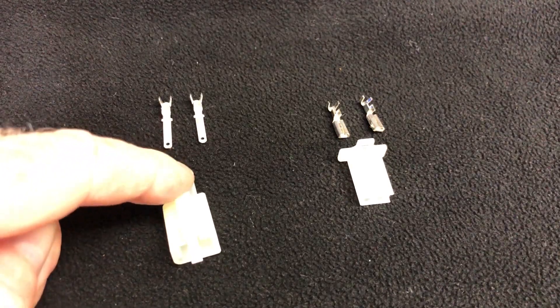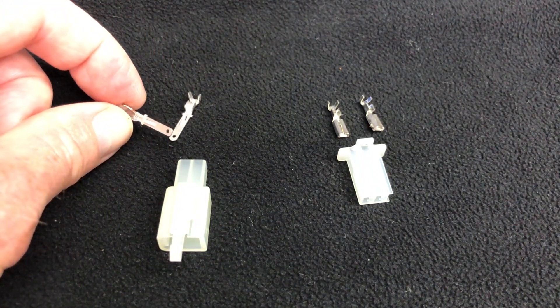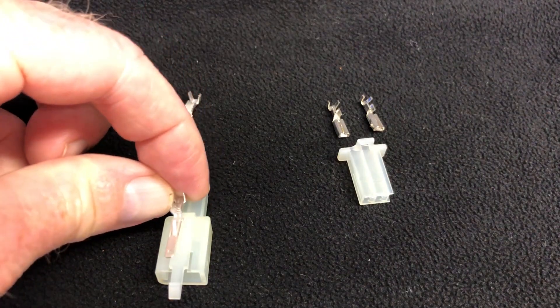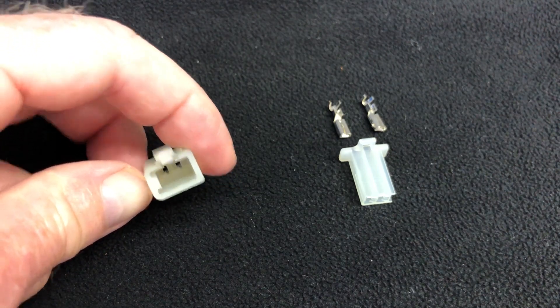These are the connectors unpackaged. This is the one that we'll be using today and it uses the male spades. We're going to crimp these and then they go inside here, and then this connector will plug into the Super SoCo into that 12 volt connector.